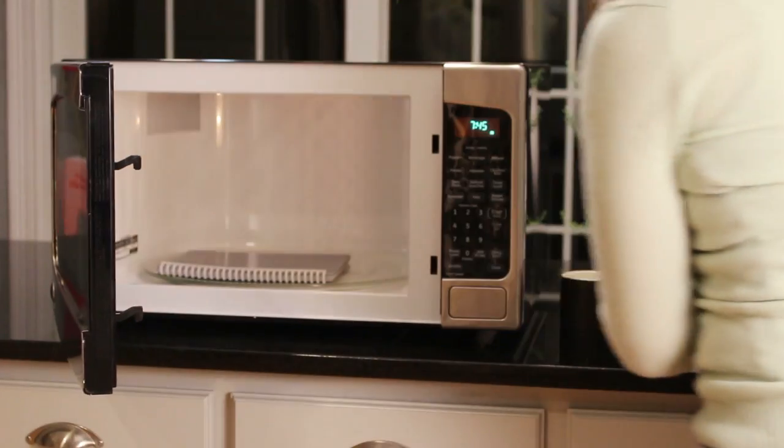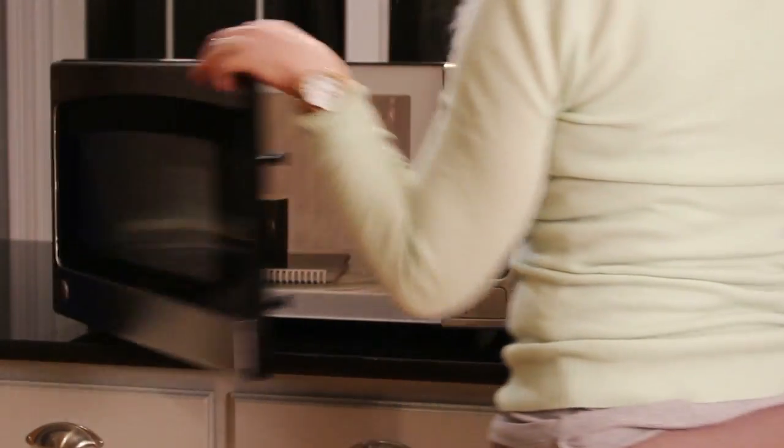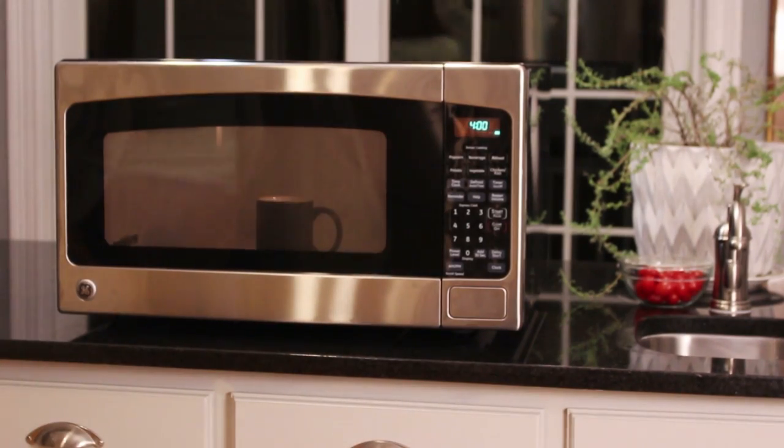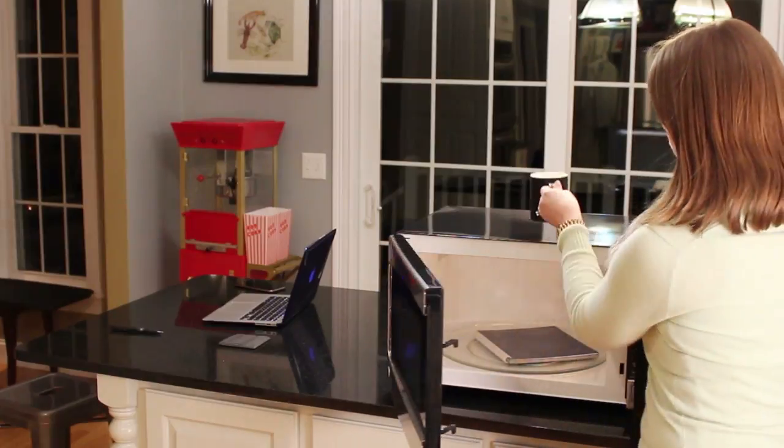That means you can clear your entire Wave Notebook in your microwave in the same amount of time it takes to make a cup of tea. When our specially designed thermal logo on the cover turns from blue to white, your Wave Notebook has been cleared and is ready to be reused.